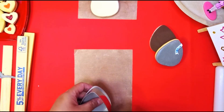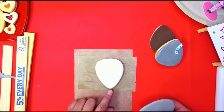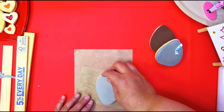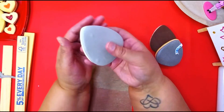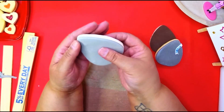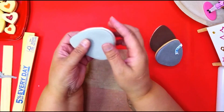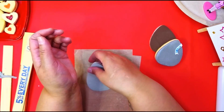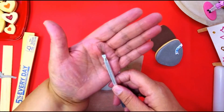Now you're going to get your cookie and I always start with the point first because that's your guide. Lay it right on top of your cookie and make sure all the parts are touching so it won't lift when it starts to dry — when it dries it shrinks up, so you want all parts touching.